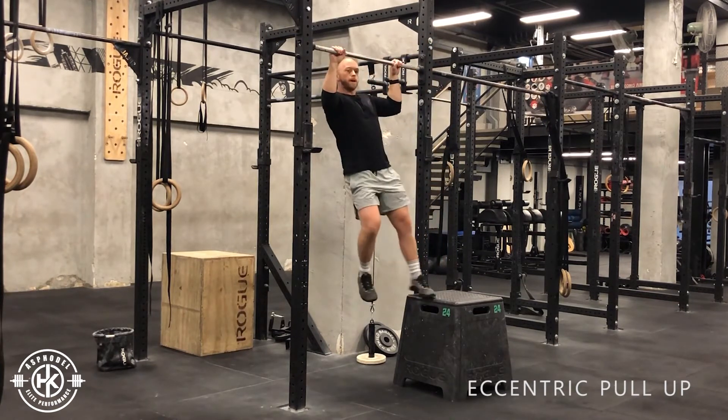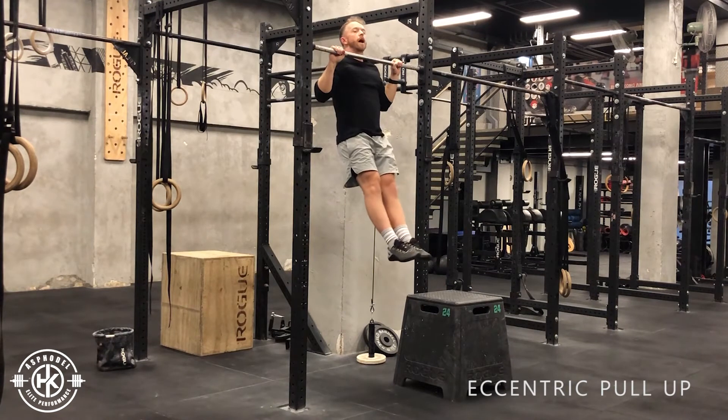In your neutral pull-up grip, from there, chin over the bar, and then descend down.